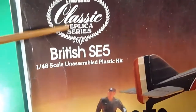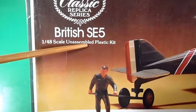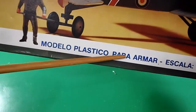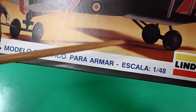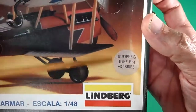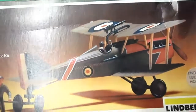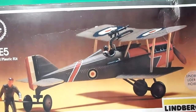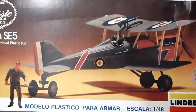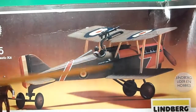Classic Lindbergh classic replica series, the British SE5 in 1:48 scale, unassembled plastic kit. Written in Spanish: 'modelo plástico para armar escala 1:48', or model kit in 1:48 scale. Lindbergh, sticker: leader in hobbies. Lindbergh logo and the aircraft as you see is built and painted by a professional modeler, but didn't place rigging wires.